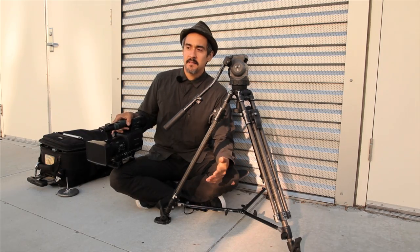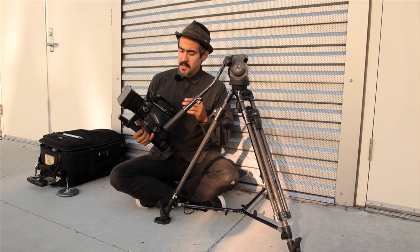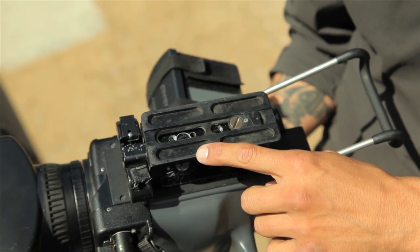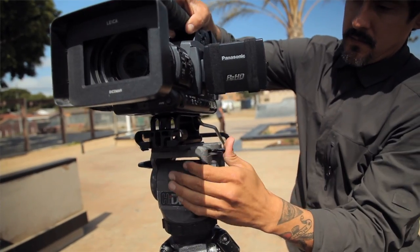Filming skating is really sporadic and the situation is always changing. Another way I like to stay prepared is by keeping the quick release plate on my camera at all times, so I'm prepared for any type of situation. I can go handheld, or if I want to do it quickly, I can throw it on my tripod.